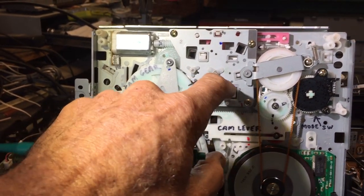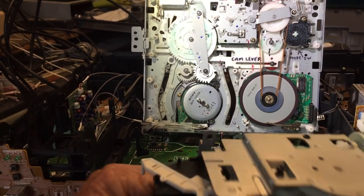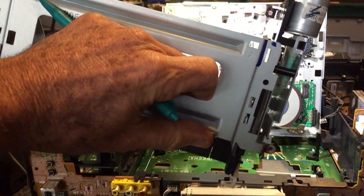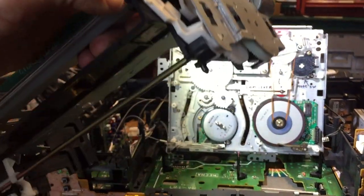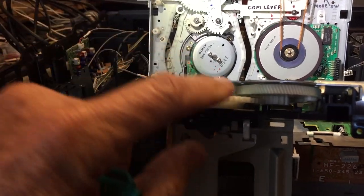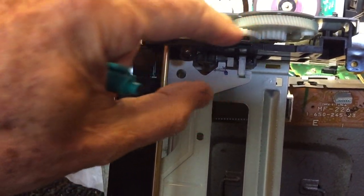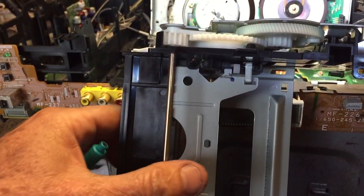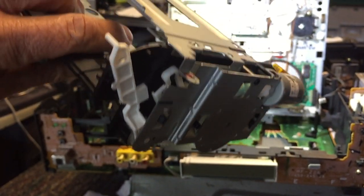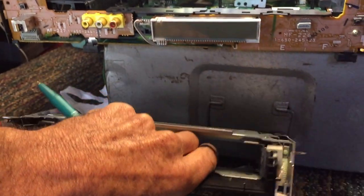On the cassette loading deck, the other area you have to be careful about is on some of these loading carriages. This is a loading carriage I just pulled out of this VCR that one of my viewers sent me — it's in good shape fortunately. But a lot of times customers would force a tape into the machine and end up breaking a little cam gear or one of these gears. You have to make sure you line them all up correctly, so take these things apart very carefully and take your marking pen out and mark as many surfaces as you can.